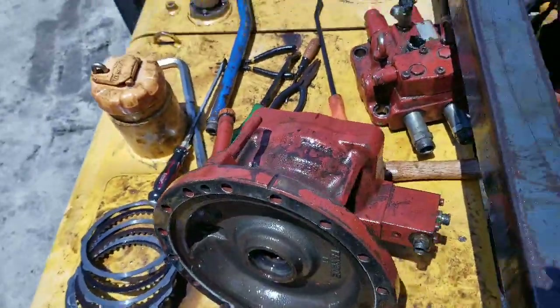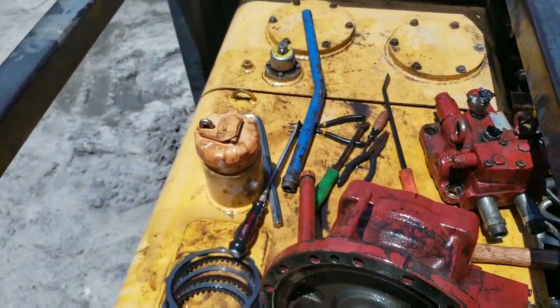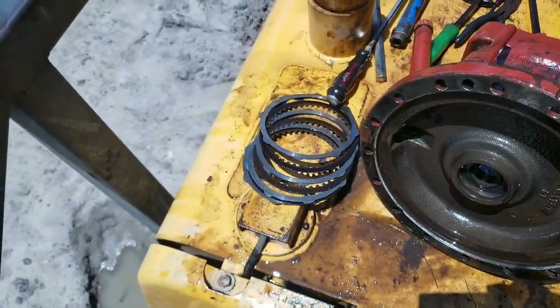Stay tuned and we're going to show you how to reassemble this once we receive the parts from the dealer.